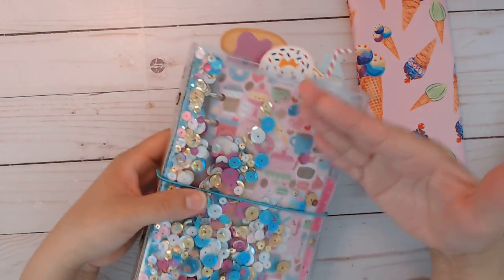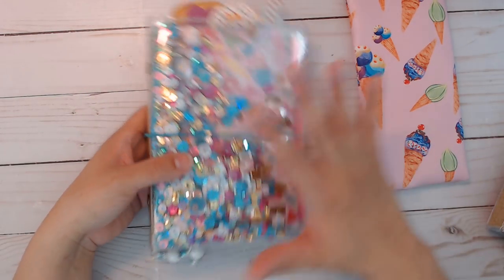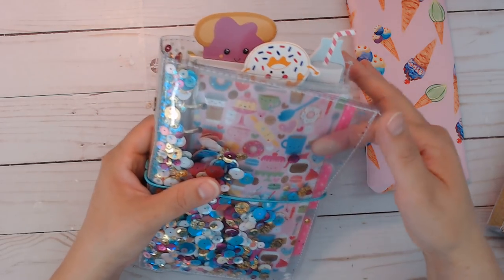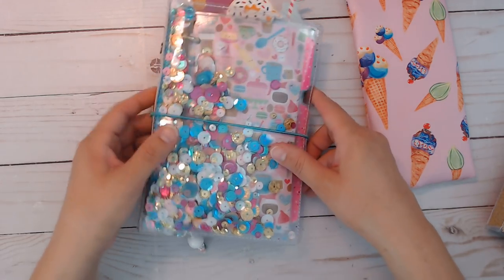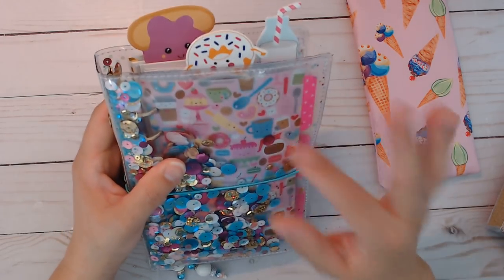With this one, because it's bigger, I wasn't about to completely fill it with sequins because that's too much. So you're going to see more of the inside. I didn't put the page lifters in here so it doesn't cover my designs. The majority of the papers that I use for this is from Doodlebug — I don't know the name of it, but it is from Doodlebug.